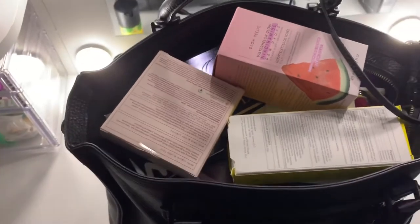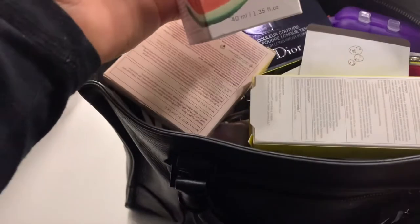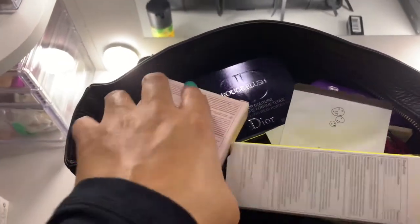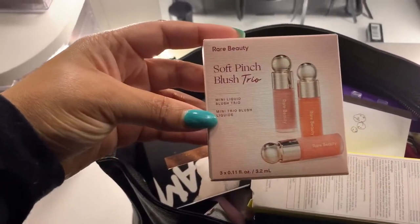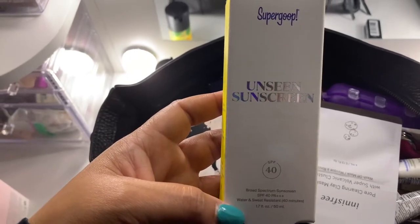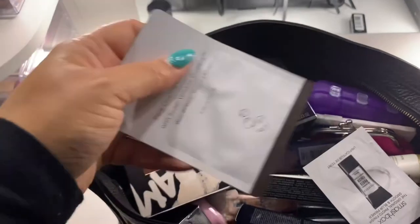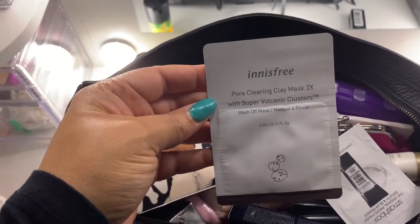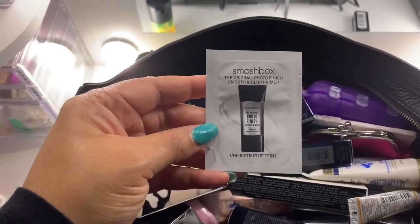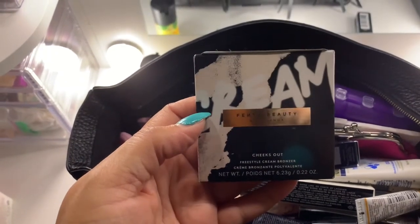Let's go into what I have stored in here. These are some of my recent Sephora hauls: the Glow Recipe Watermelon Glow Niacinamide Dew Drops, the Rare Beauty Soft Pinch Blush Trio, the Supergoop Unseen Sunscreen SPF 40 — I needed a new sunscreen so I decided to try that one. I also have a sample of the NS3 Pore Clearing Clay Mask.